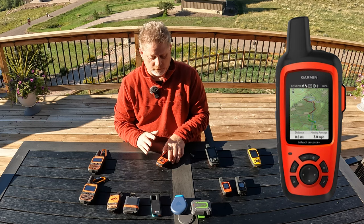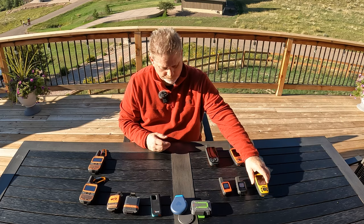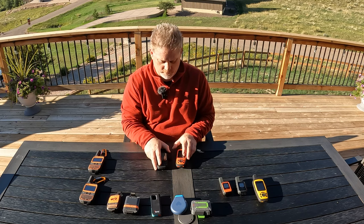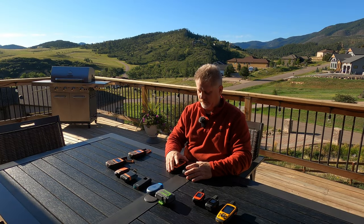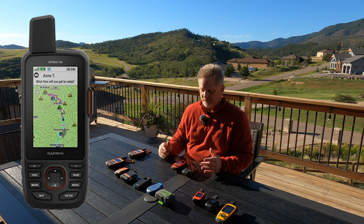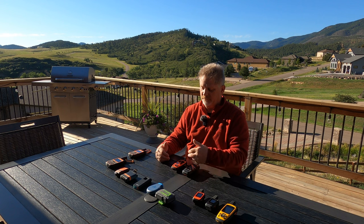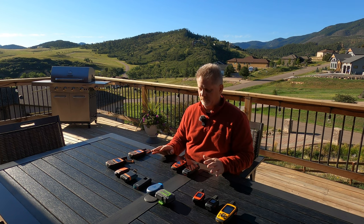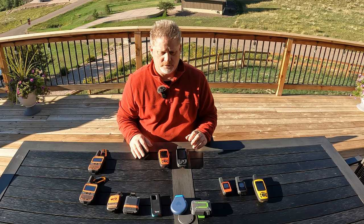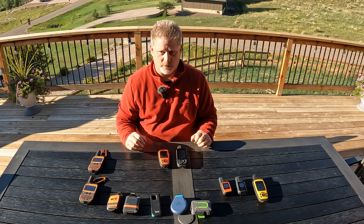The Explorer Plus is my number one choice for long outdoor adventures. When I asked Garmin about a replacement for it, the rep pointed me to the GPS Map 66i, and I did buy it — but I disagree that it's a true replacement because the battery life pales in comparison. I think the 66i is better if you're on shorter adventures with the ability to charge more often. If you want minimalist and away from power sources, go with the Explorer Plus.